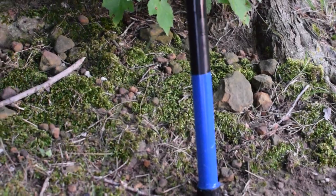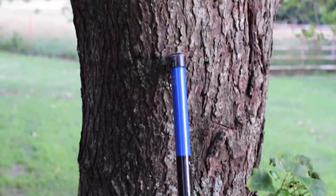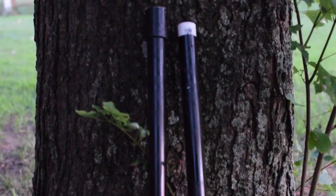Today we're going to be building Nightwing's staff that breaks down into his escrima sticks. With the trademark black and blue and non-lethality, we'll be showing you how to make a staff just like his.